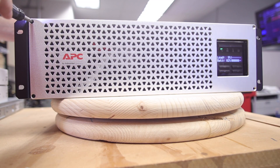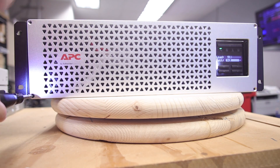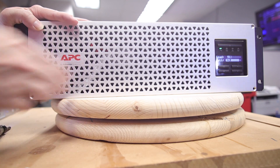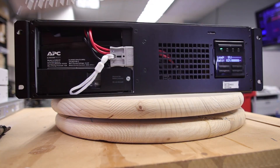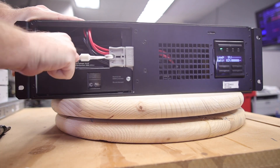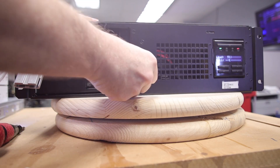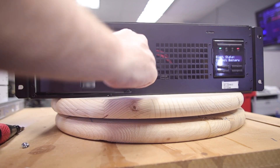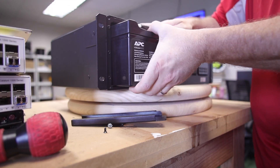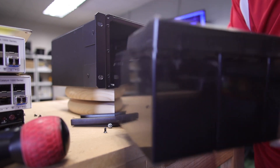Access to the battery is through the front of the system. You must remove the two or four screws from the bezel, and then the battery compartment will be revealed. You can disconnect this live and you won't hurt anything on your devices — your devices will keep going. The battery is extremely heavy, so be careful as you remove it, as it could fall. If you're on a ladder, it could tip you over easily.